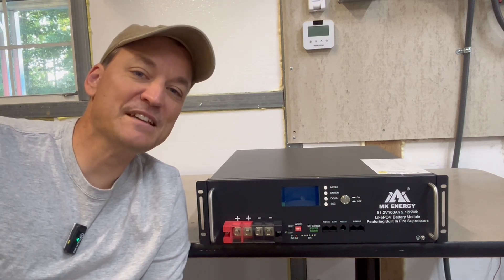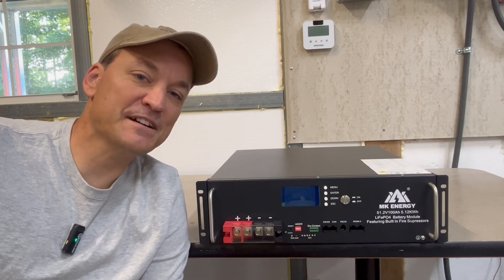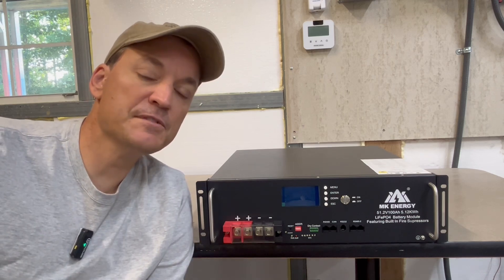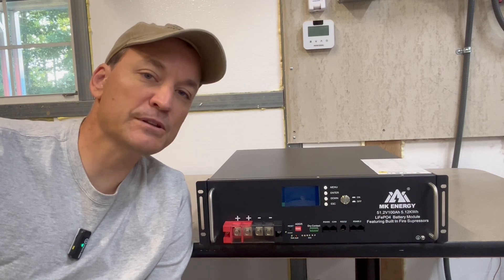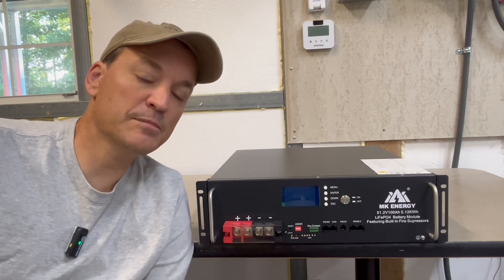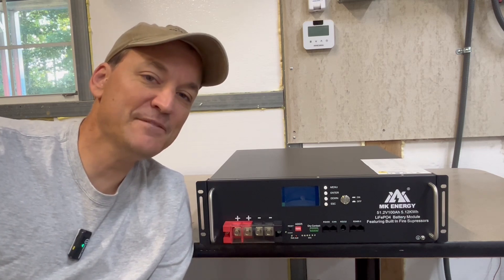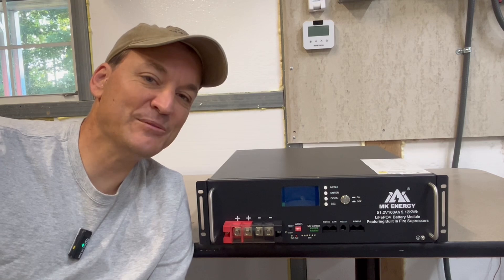Watts 24-7 sent me these batteries to review. There's a heated and non-heated version of this same battery. In the description online, it says anything below 32 degrees for the heated version — if you're trying to charge below 32 degrees, the heaters will kick on. I don't think this is the heated version, but that'll be pretty easy to tell when I pop it open.